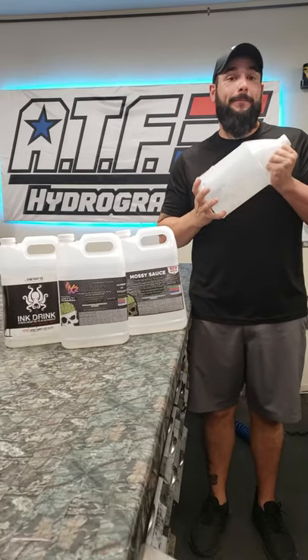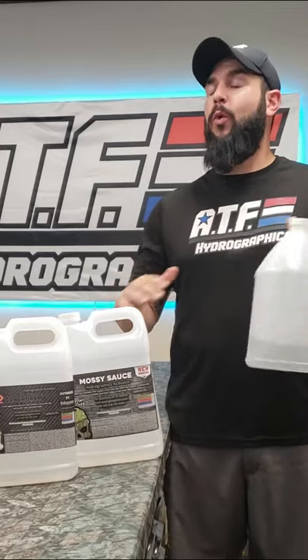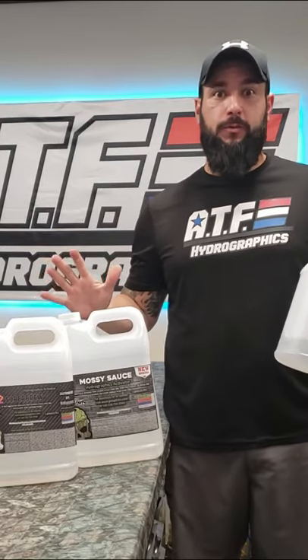One hydro dipping question that I get asked all the time is: who makes the best hydro dipping activator — the one that works on every single film no matter what? And the answer is none of them.